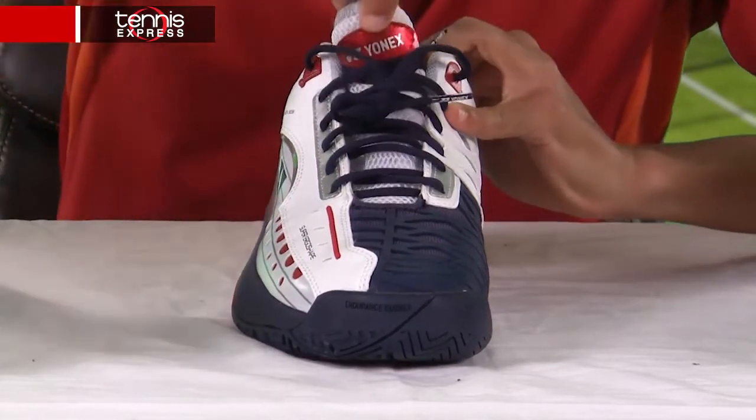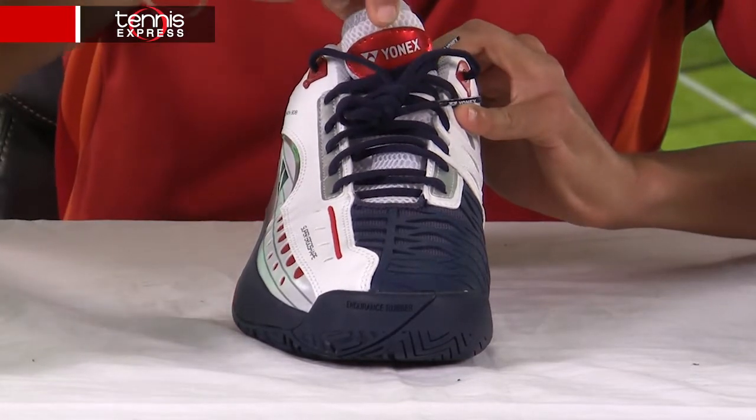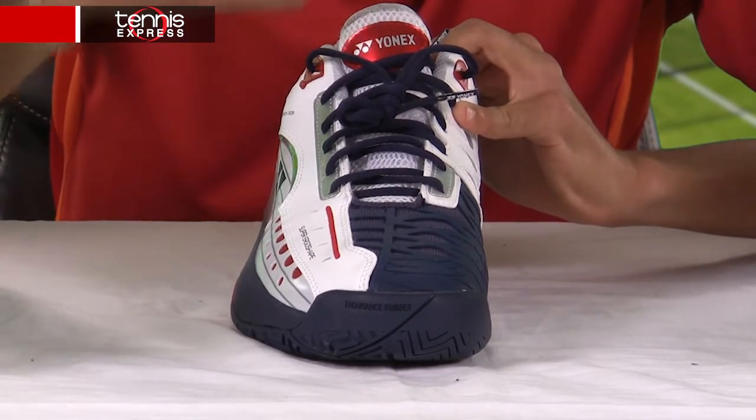Further along the instep we'll find the tongue, and a new innovation — a stationary tongue — which provides a nice glove-snug fit.